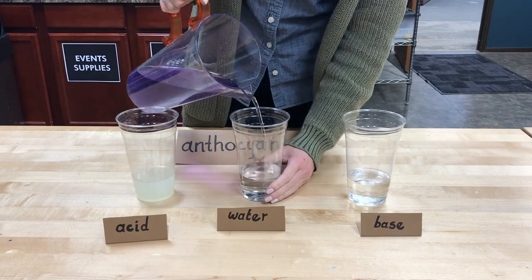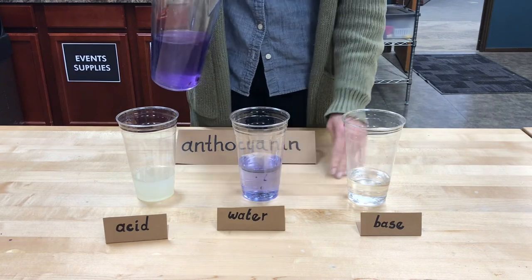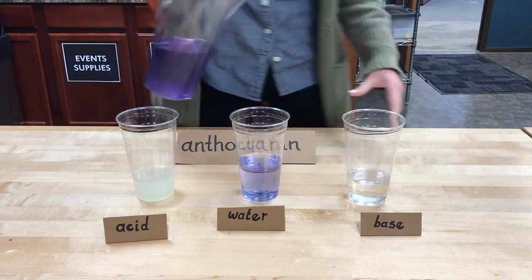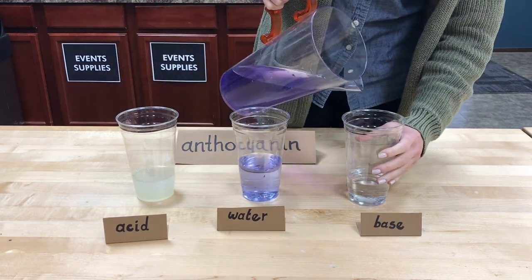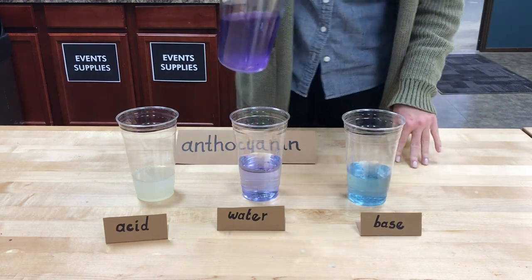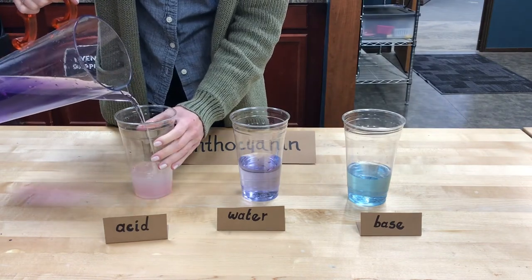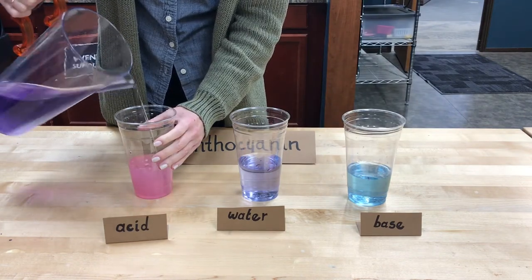With the neutral water, it is right in the middle, so really nothing is going to change — our anthocyanin is going to look pretty much just the same. When we mix it with our base though, we get a lovely blue color. And when we mix it with our lemonade, our acid, right away it turns bright pink.